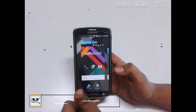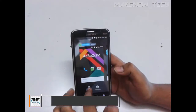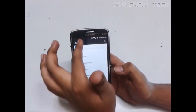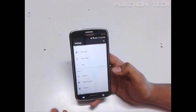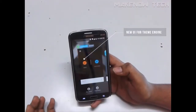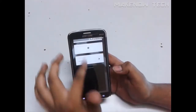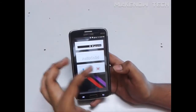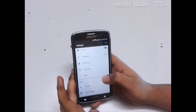Moving on to the Themes section — this is the new CM theme engine with a new UI. If you click on it, you will find a floating bubble. You can directly access it from here or drag and drop to dismiss it. Looking at the layout, there is a new card view UI. You can customize the icons, the wallpaper, the boot animation, and everything from here. There is one default theme which comes pre-loaded.